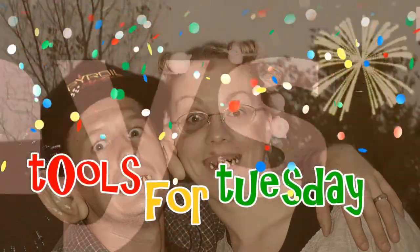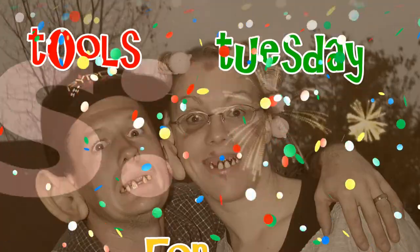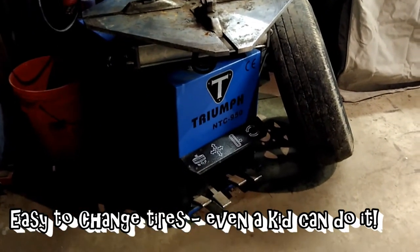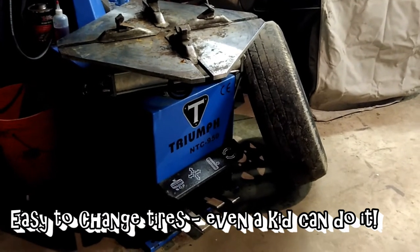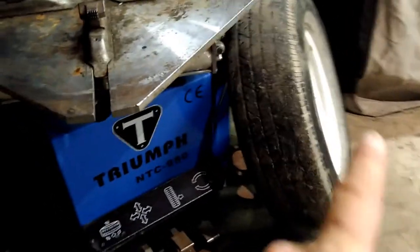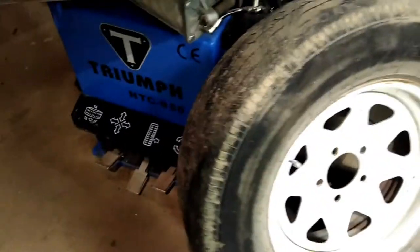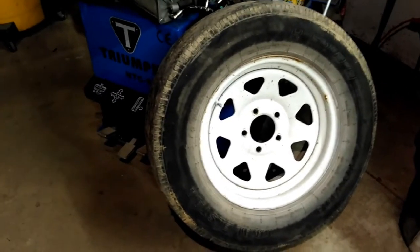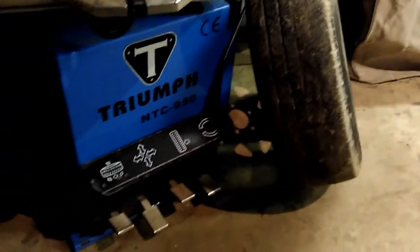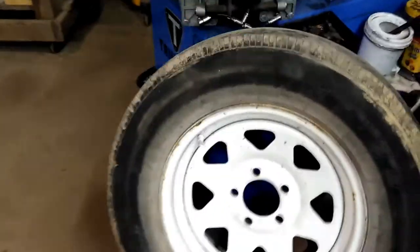It's tool time, so here we go. Thanks for watching again. If you saw my last video, you saw an overview on this Triumph tire changing machine — its features and capabilities. Today we're going to show how easy it is to change a tire with this machine. This is a standard 15-inch trailer tire, 205/75-15, and we're going to mount a new tire on it because it's a bit worn out. First thing we need to do is let the air out of the tire.